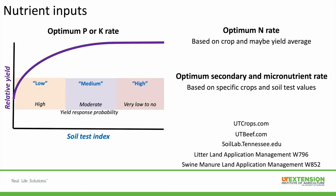The rate of P or K for row crops or forages is based on your soil test index. At a low soil test index there's a high probability of a yield response; at a medium level there's a moderate probability; at a high or very high index there's very low to no probability of a yield response. The optimum nitrogen rate is based on the crop and the yield average — not your yield goal. Use your past three to five year average, and maybe go 10% higher if trying to improve, but base it on yield average. For secondary and micronutrients, optimum rates are based on specific crops and soil test values.